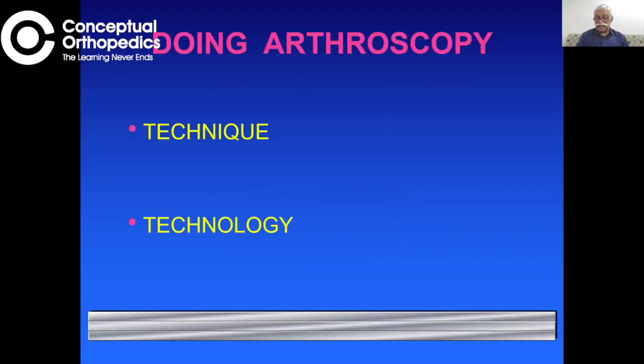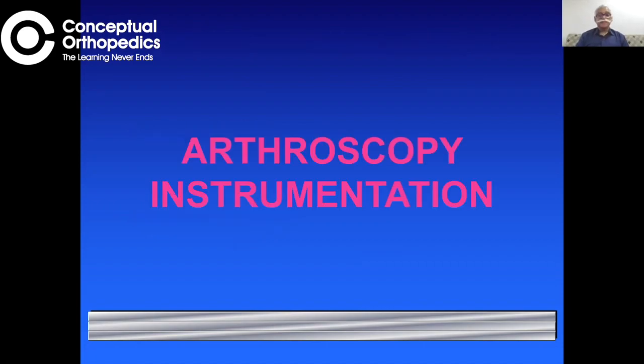Arthroscopy is a technique made possible purely because of technology — the technology of fiber optics, video, lenses and scopes, and very fine, high-precision, high-strength instrumentation. It is the coming together of all these technologies which makes this technique possible. So in order to optimally utilize this technique, one must understand the technology behind it and be comfortable with the instrumentation and setup.